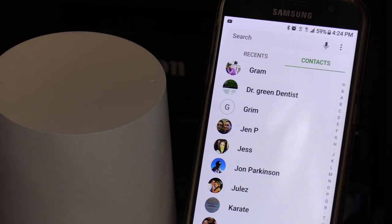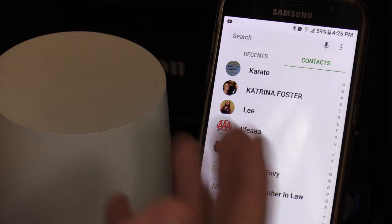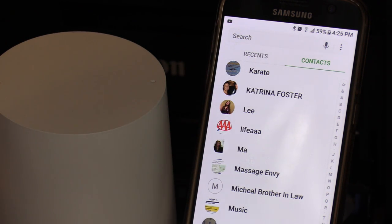It may not recognize right away — it may take a couple of minutes to sync. It can also call using nicknames. If you want to say 'call my sister,' you can do so. Hey Google, call my sister. Who is your sister? Katrina. Remember Katrina Foster as your sister? Yes.